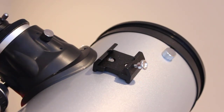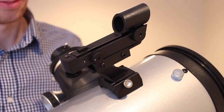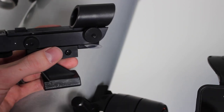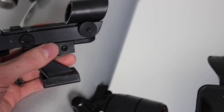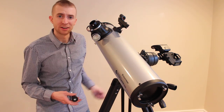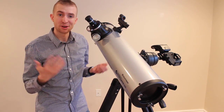Now that the telescope is installed, you'll want to put on your red dot finder by inserting it through the back and tightening the thumb screw. As with many electronics that come with pre-installed batteries, it's easy to forget to remove the plastic sleeve from the battery bay, so make sure you remember to do that, otherwise your red dot finder won't work. Then insert an eyepiece into the focuser and take the telescope outside.